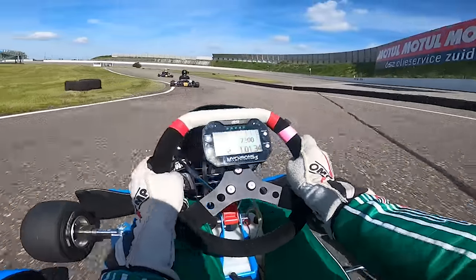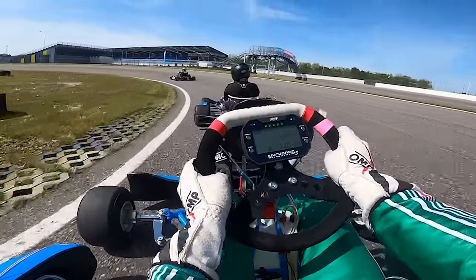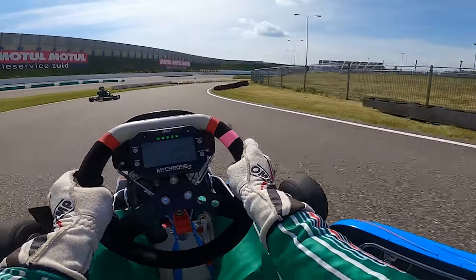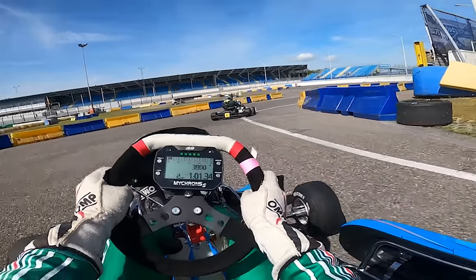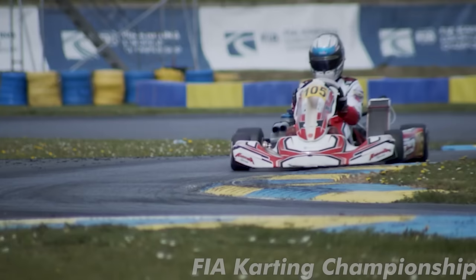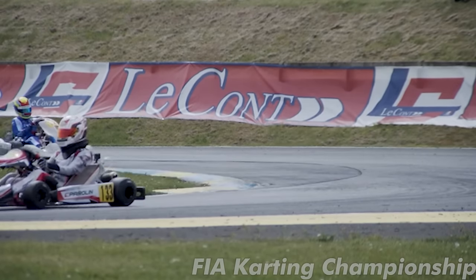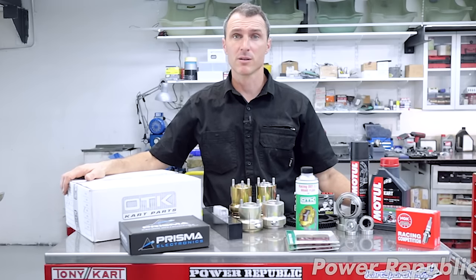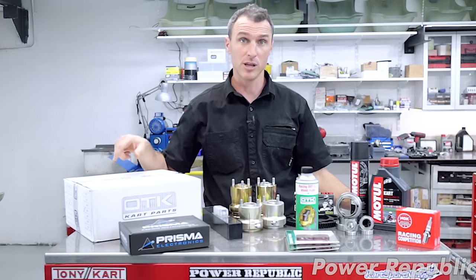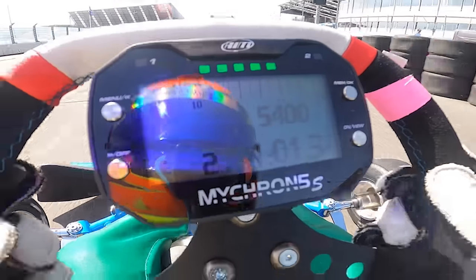Once you do start to delve into the world of kart setups, you'll find it's a deeply complex and counter-intuitive world. Every setup change on the kart will basically only do one of two things: increase or decrease the speed and amount at which the rear inside wheel picks up going around the corner. With a perfect setup, the inside rear wheel will lift off the ground on entry, come back down in mid-corner and stay there on exit. You need that wheel off the ground to avoid understeer on entry, and on the ground on exit to get traction. You'll have a whole plethora of parts available — different rims, rear axles, front and rear wheel hubs, torsion bars and so on.